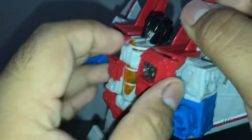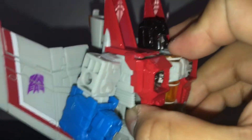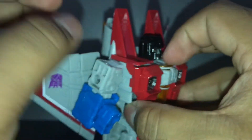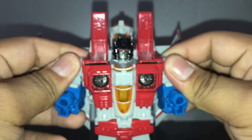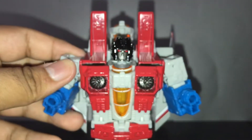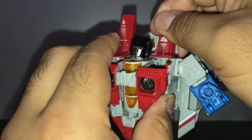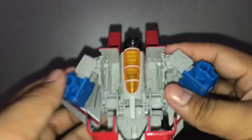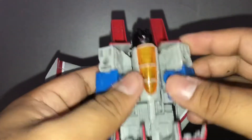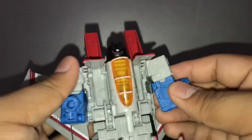Next, you're gonna have to untap these two things right here. Pull these like that — when you hear the clicking sound, you're gonna have to move this back. As you can see, the body kind of deforms right there. Oh yeah — before you move the arms, first you gotta move the cockpit.